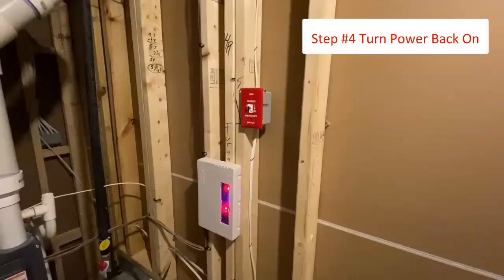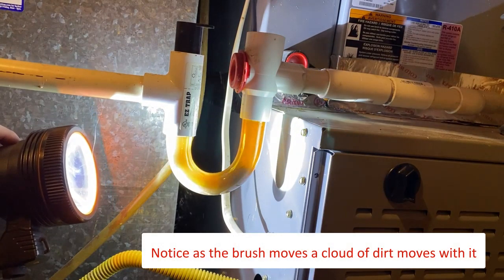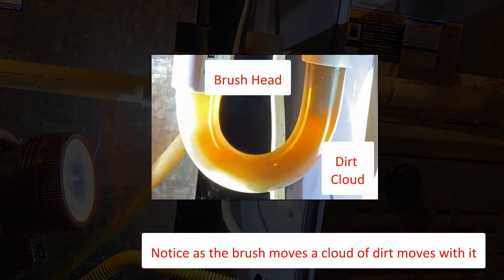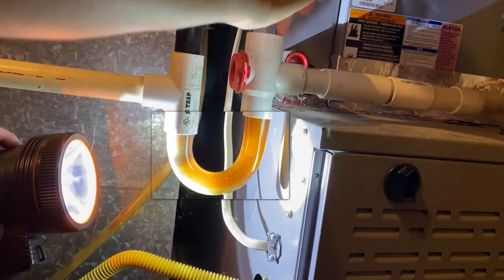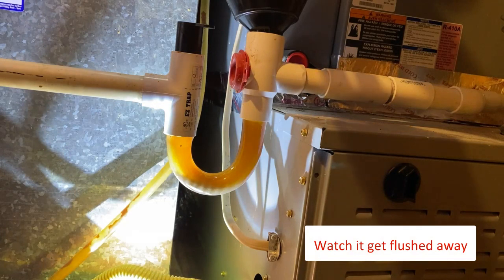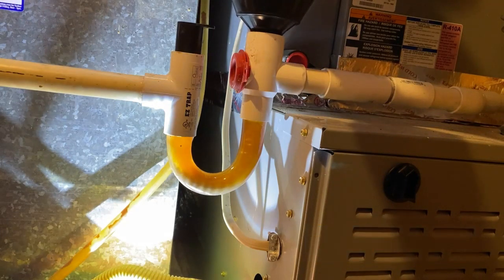Next, turn the power back on. Here is an example of a clear P-trap to show you what is happening in the line. Notice how there is a cloudy substance at the bottom of the pipe. Once water is added, notice how the substance is flushed out of the pipe. This is what should happen when you clean your P-trap.